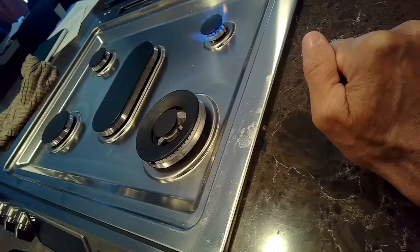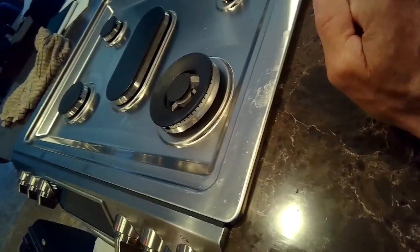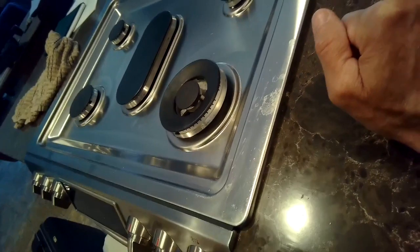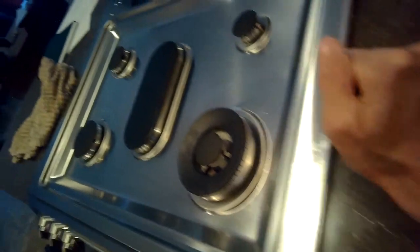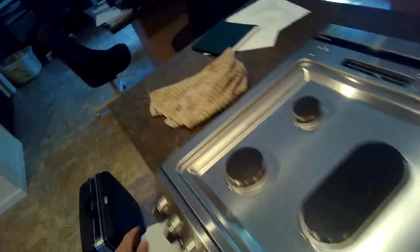My suspicion is that it might be a problem with the spark module. The Samsung range is unfortunately only three years old and already having this kind of problem. I'm checking the front right burner and seeing just a little bit of spark now and then, while the back left has no spark at all. I know the switches work because when I turn on any of the burners I get a sparking sound and sparks at most burners - so it isn't the little switches in the front. That brings it down to either a bad spark module, a loose wire, or a bad igniter.